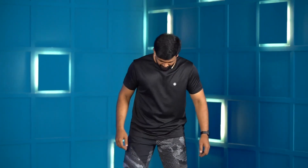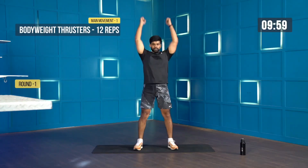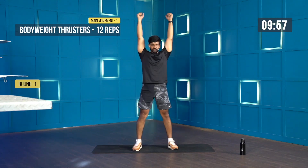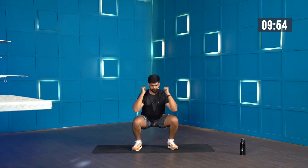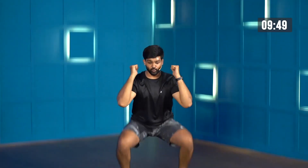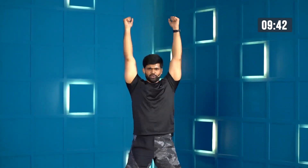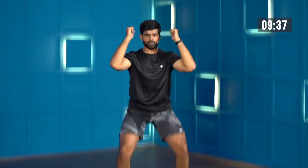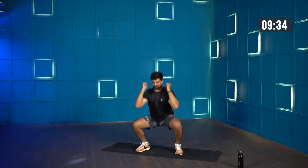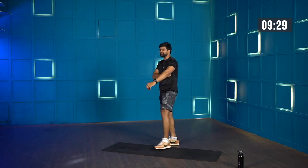10 minutes AMRAP — thrusters, 12 reps. Make it look like one single movement. As you see me doing it, as I come up, I'm throwing the weight over my head. Keep going. I lost my count — maybe I'm somewhere at the 8th rep. Good work, keep going. You've got one more rep. I'll do one more extra rep for the satisfaction of completing 12 reps.